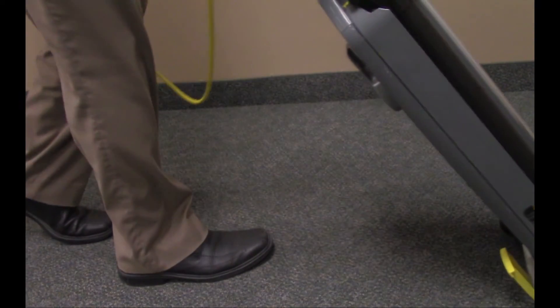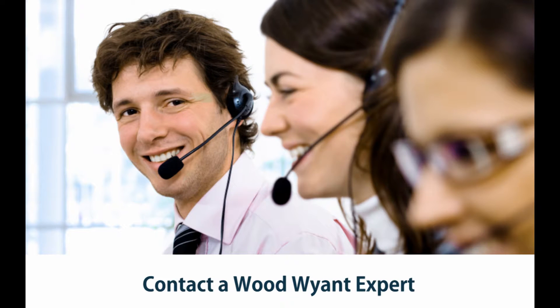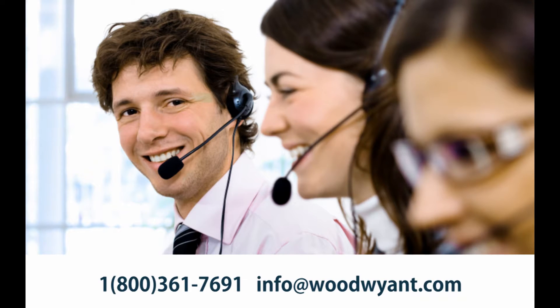For help with your floor care program, contact a Woodwine expert. We can be reached at 1-800-361-7691 or info@woodwine.com.